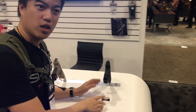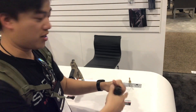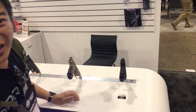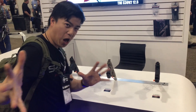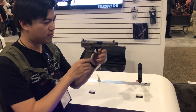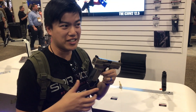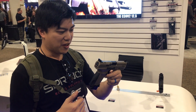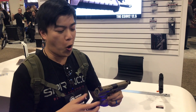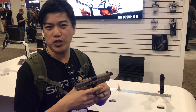Come closer, look over here. The TP9 SF-L is coming out this year. Look at what we got over here — this is the Canik TP9 Elite Compact. This is one of the dream guns that I show at home, that basically has everything — all the bells and whistles on it.